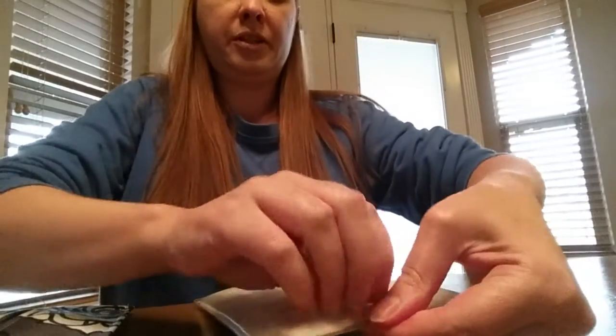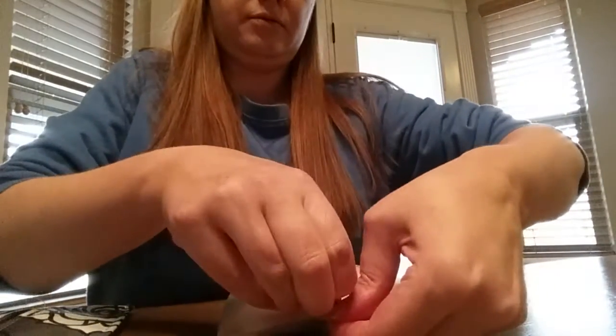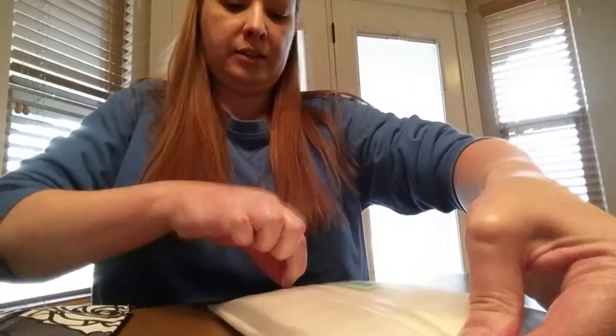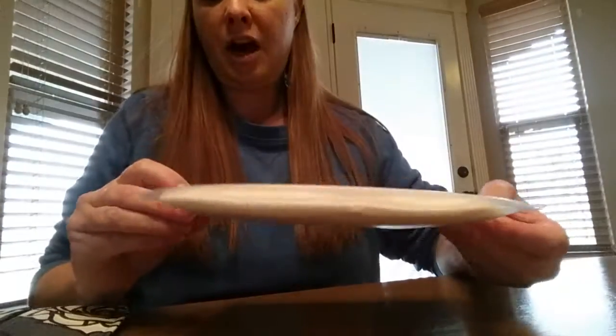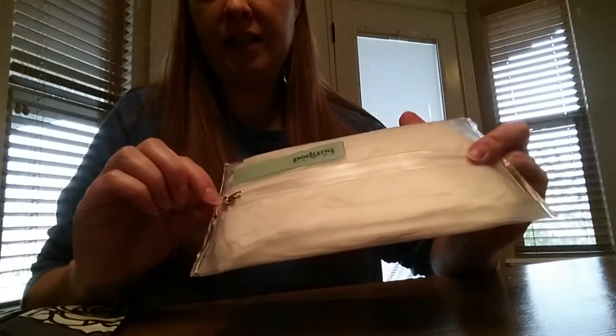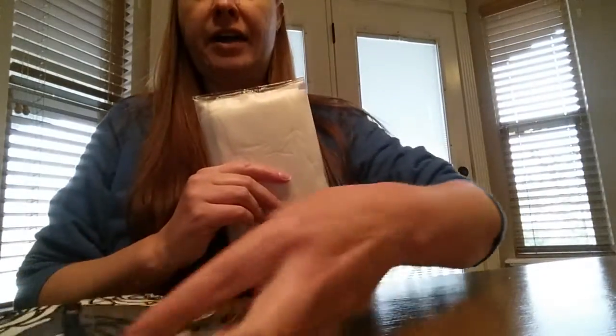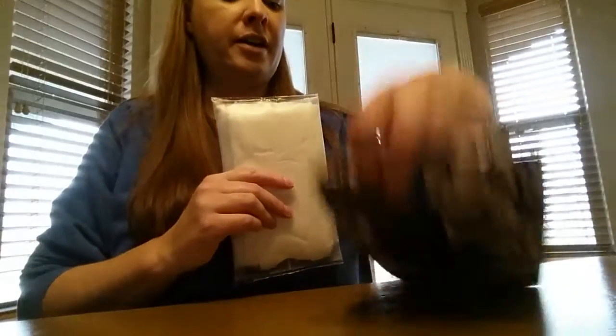There it is full. To close it up, I'm going to hold it with my thumb and finger while I zip it closed. It makes a pretty tight seal. There is a little tiny opening, but it still stays completely moist.